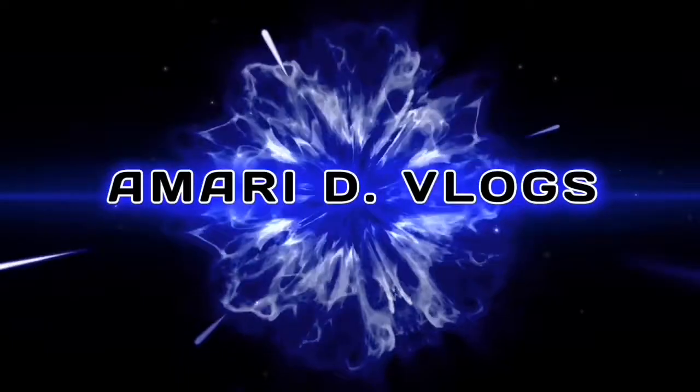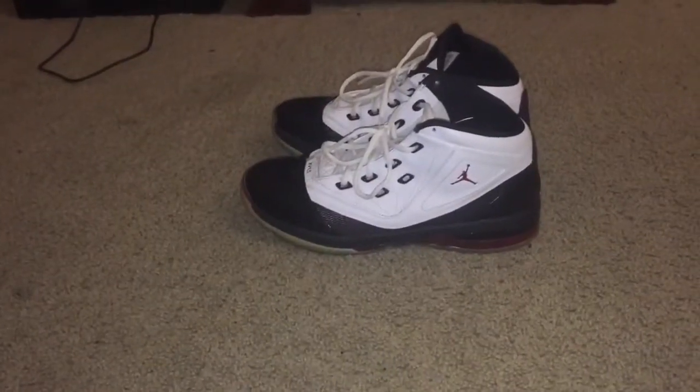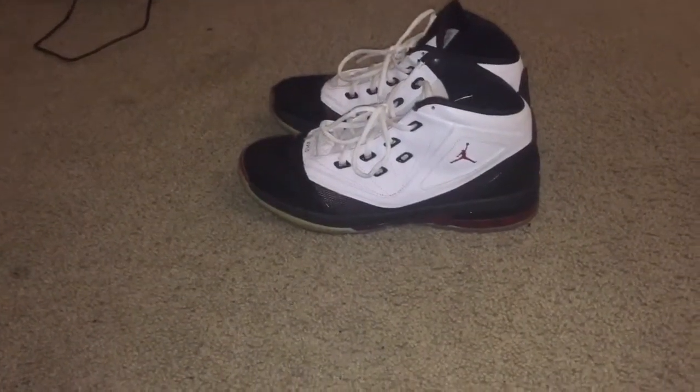Two shoe reviews in the same month? What's good D-Nation? It's Amari and today I'm going to be reviewing the XV 1.5 Jordan. Let's get started.